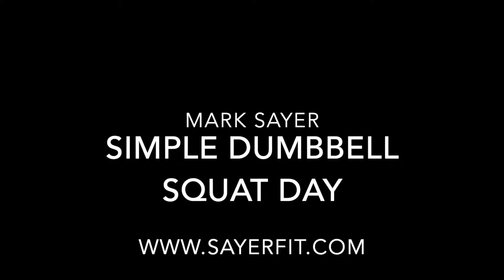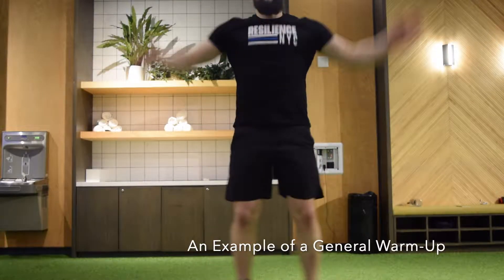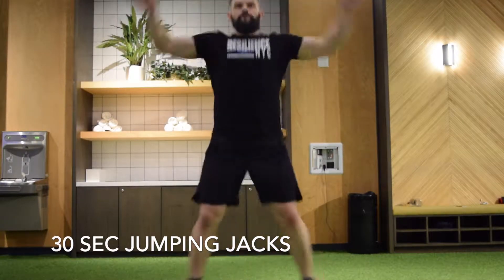My goal with this workout is to create a simple squat day that you can easily progress on your own. Start out with some light cardio and roll out as needed. Here's an example of a general warm-up if you don't have access to machines or don't want to run.